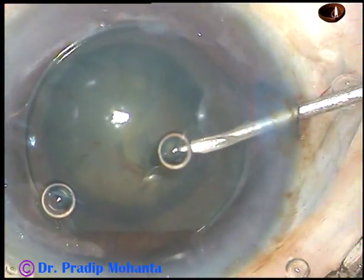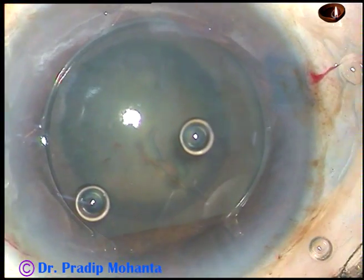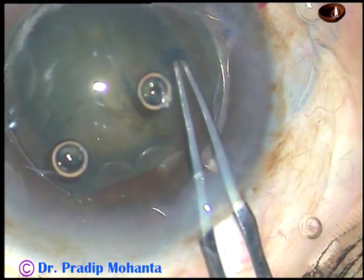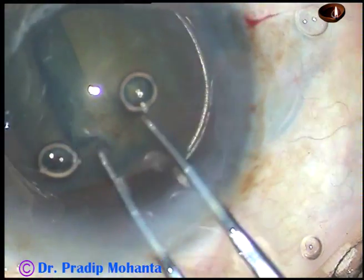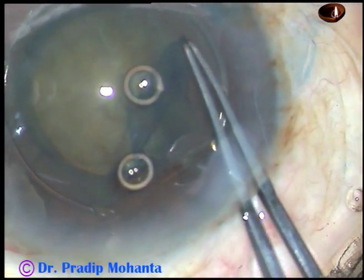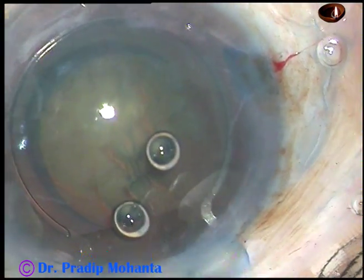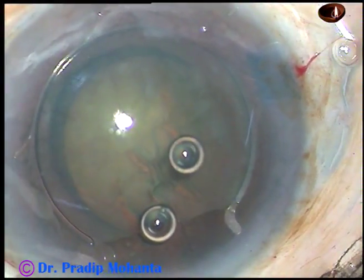And now, this is capsulorhexis. The anterior capsule has been incised with a 26-gauge bare needle. Now I am using utata forceps to do the capsulorhexis. The pupil has taken a round shape — it looks fantastic. In the case of the Malyugin ring, the pupil takes a square shape; in the case of B-hex, the pupil takes a hexagonal shape. But in this case, it takes almost a round shape, except the part where there is a gap.